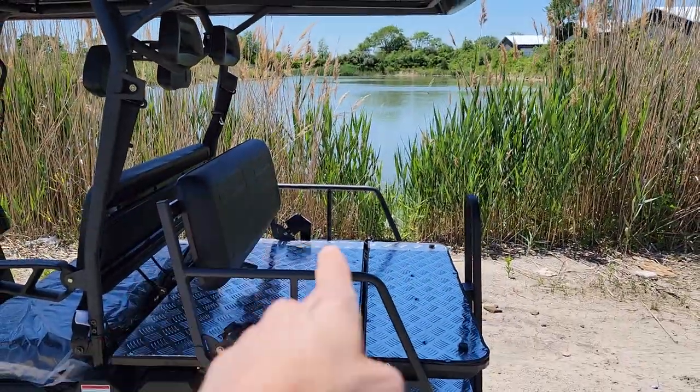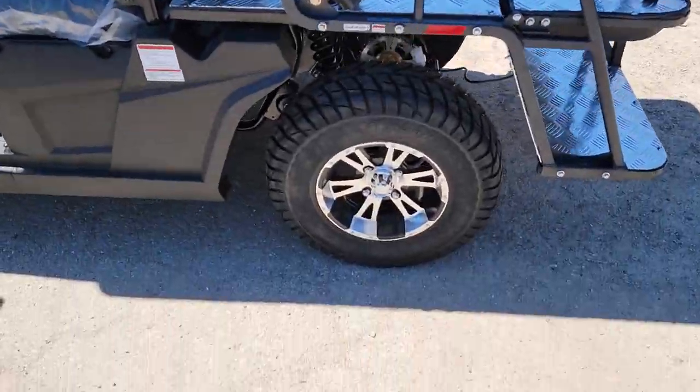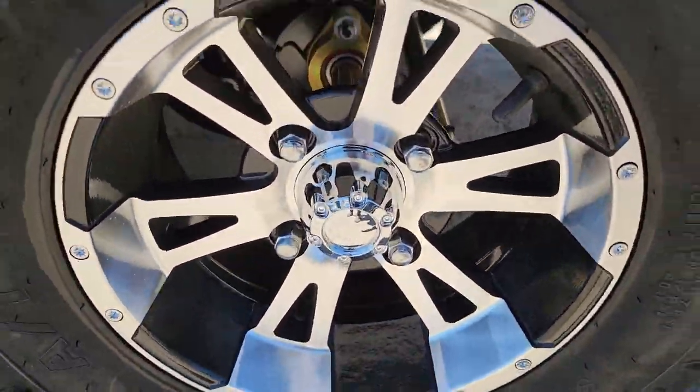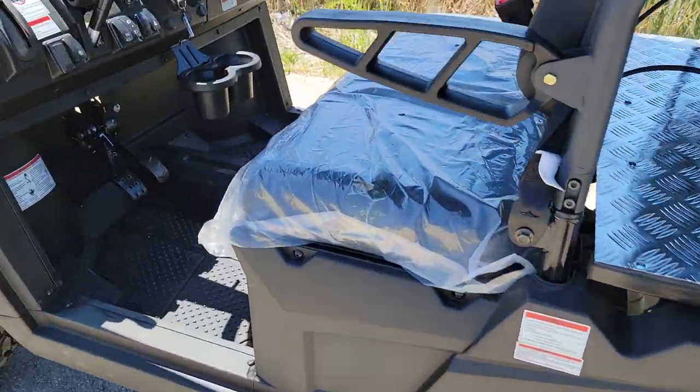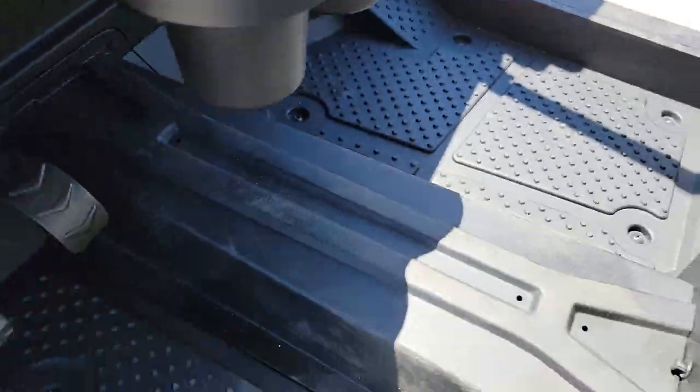Don't forget the nice extended roof here as well. You've got your passengers sitting in the back covered. This one has alloy rims in the back as well, and it's pretty neat. You've got some cup holders here too.